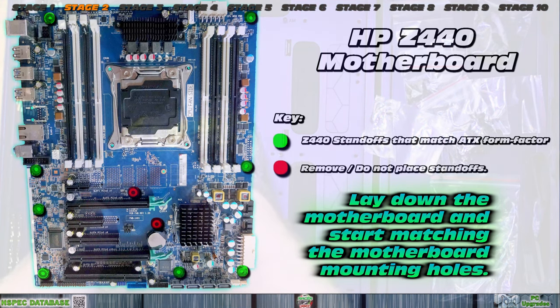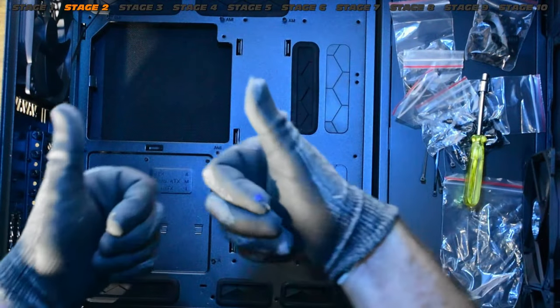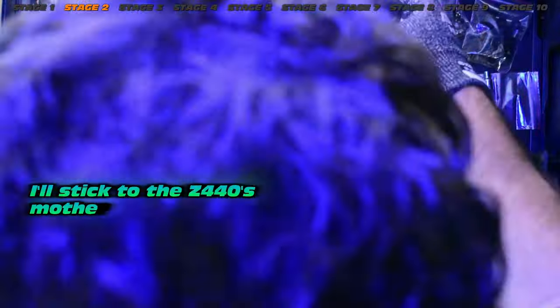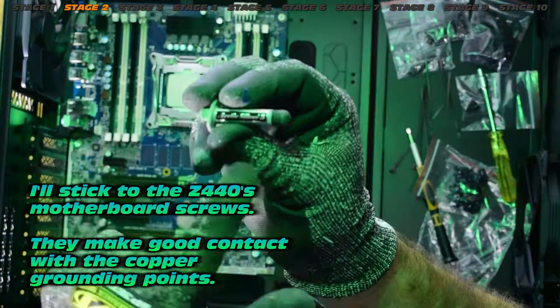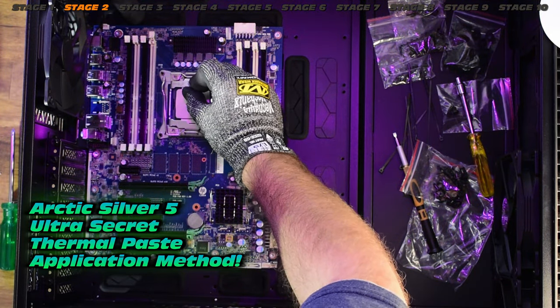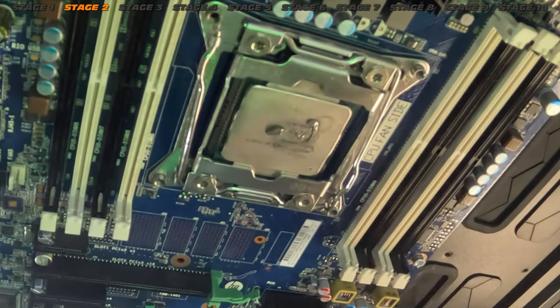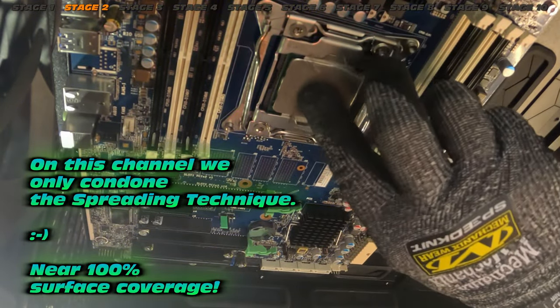The two red standoff positions in the middle are the ones I found do not align. You could obviously drill it out if you're inclined, but I'm not going to destroy my case for one motherboard — so let's stick to the motherboard screws supplied by the Z440. Now with Arctic Silver and my top-secret thermal application method — the smiley face plus spreader technique. Absolutely spread these, otherwise you will run into heating problems.